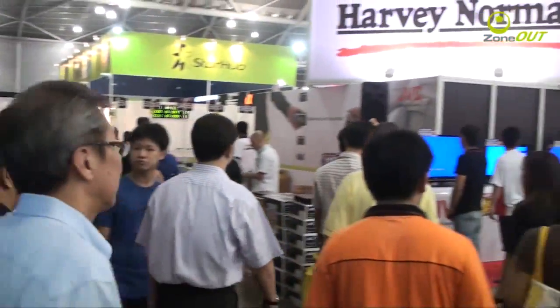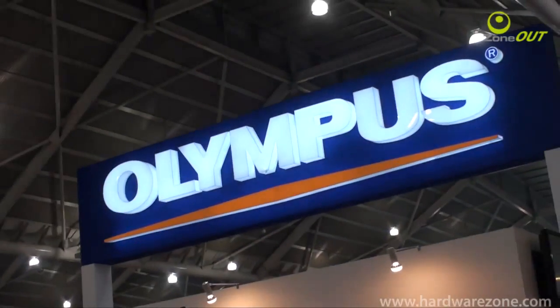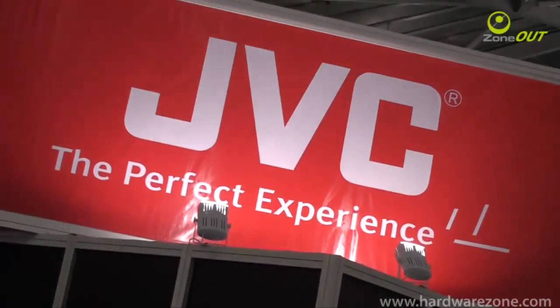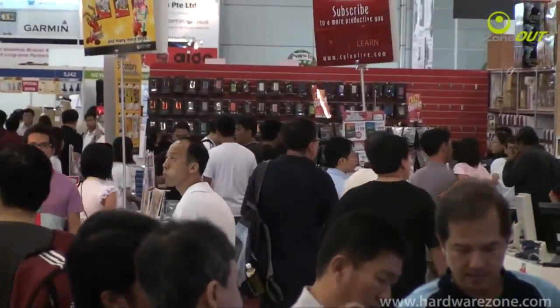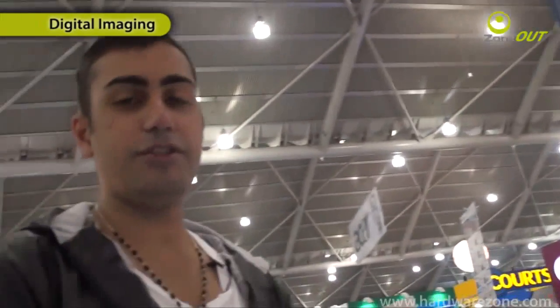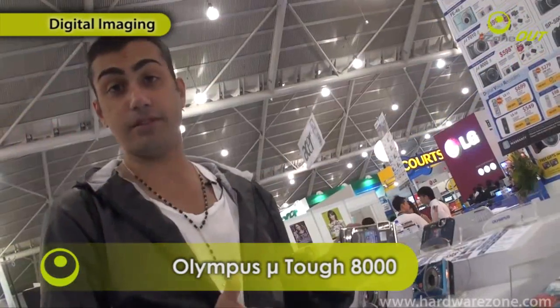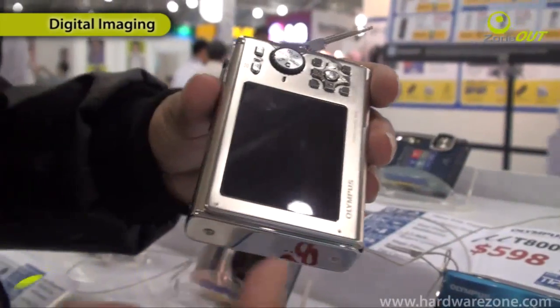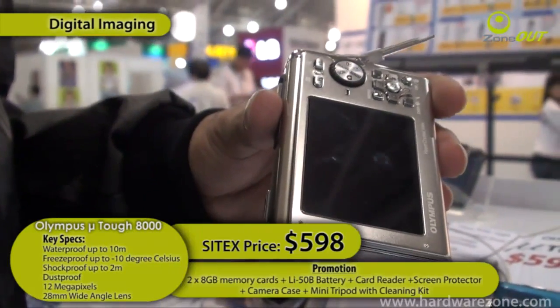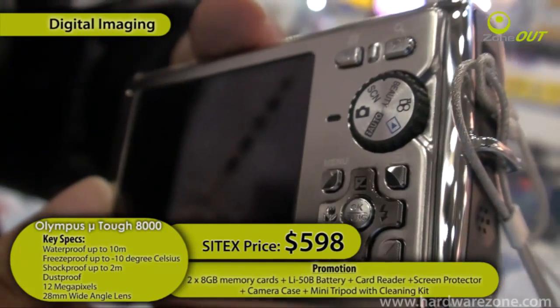You guys wanted more and we're going to give you more. So if you're into diving and water sports, we've got a camera for you. This is the Olympus U-Tough 8000. Now this camera is 12 megapixels, with a 3.6x optical zoom, 28mm wide lens, and it's waterproof, dustproof, crushproof, and it's costing at $598.